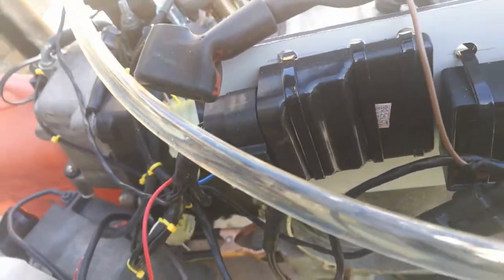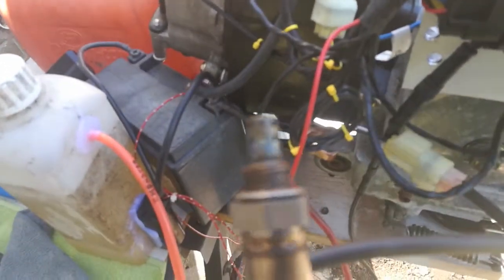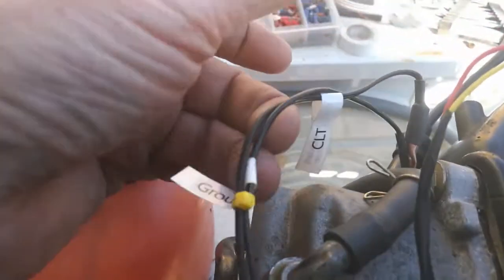From there we have an O2 sensor which at the moment is hanging spare, so the engine is running a bit rich at the moment. We also have a temperature sensor for the engine.